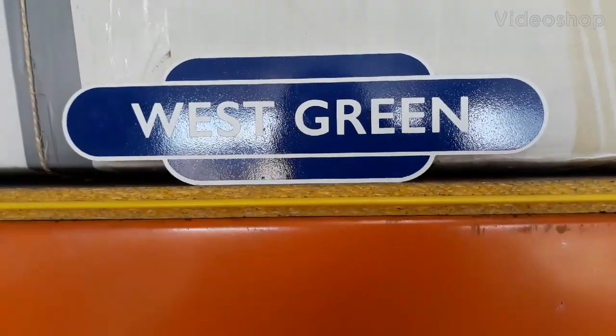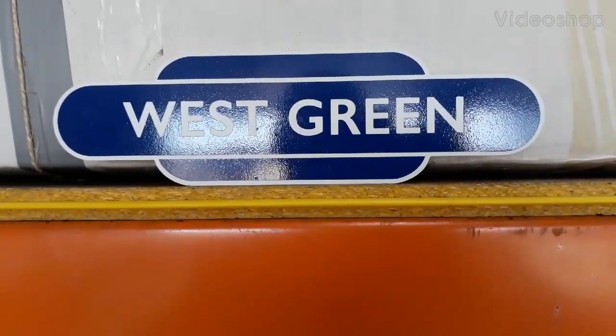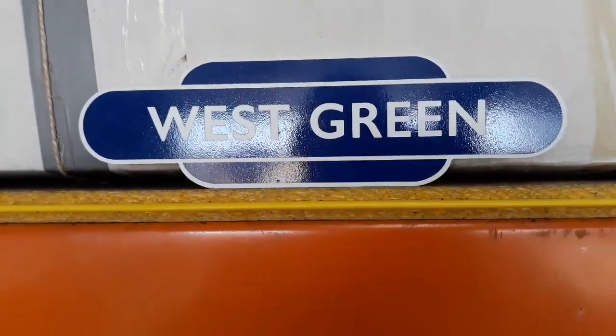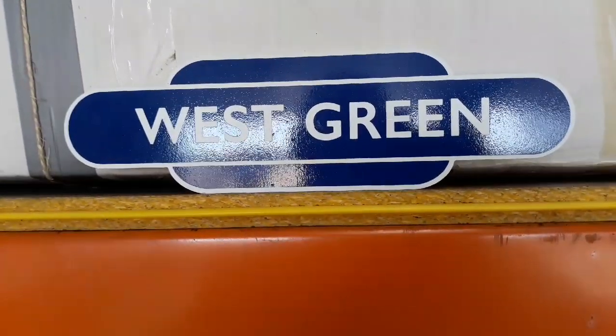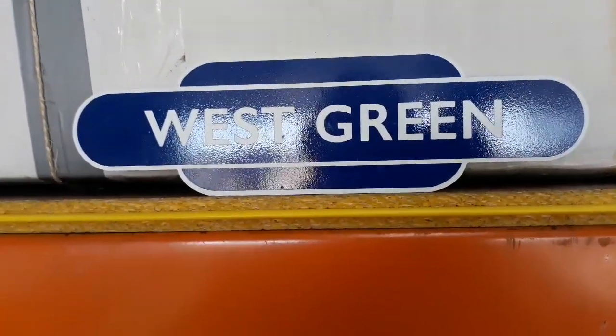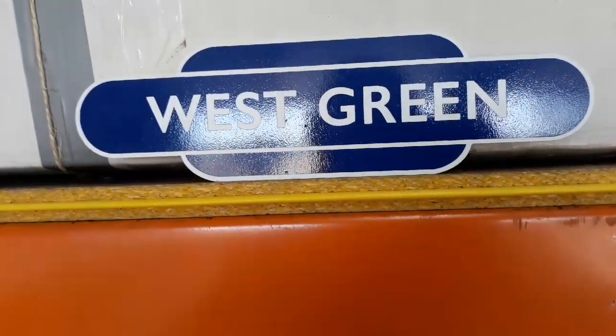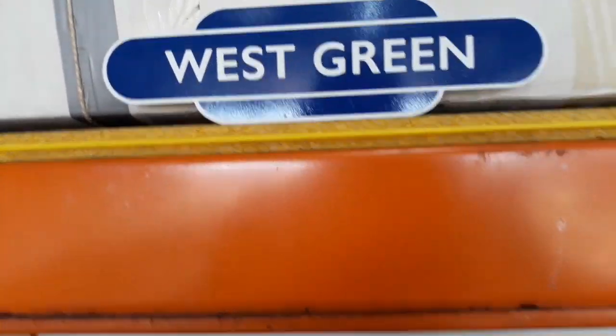Hello, it is Mr. Siverth Supramaniam, but you can call me Manavananian instead. That is my name, Manavananian Siverth Supramaniam. I am Station Master at West Green, my lovely station in London. I got rid of that Steve man — he's awful. I jest. That's my alter ego.